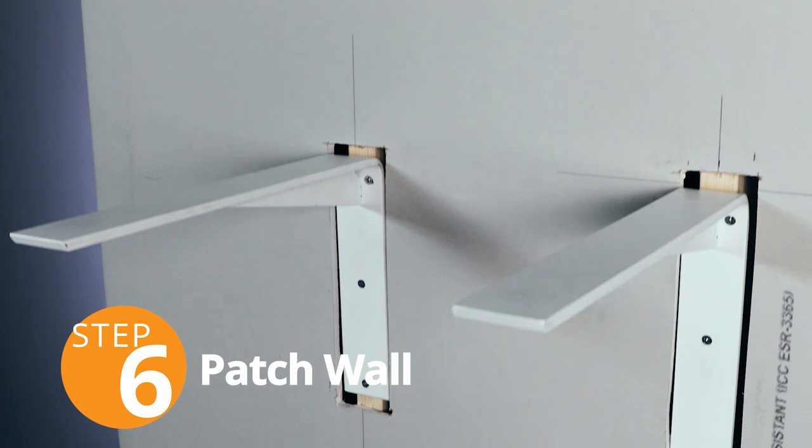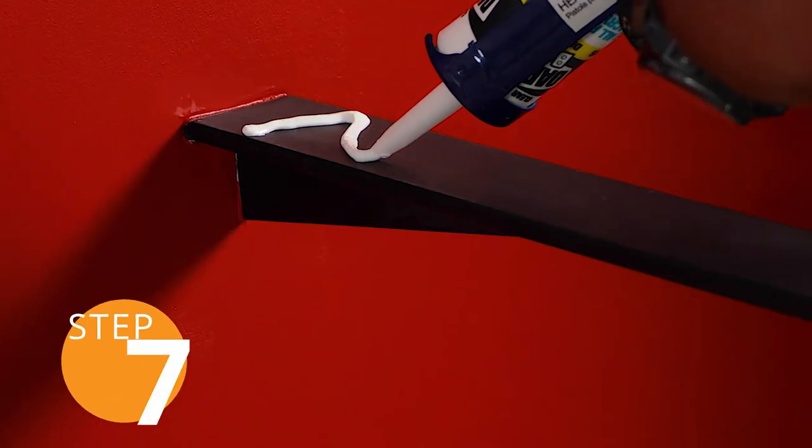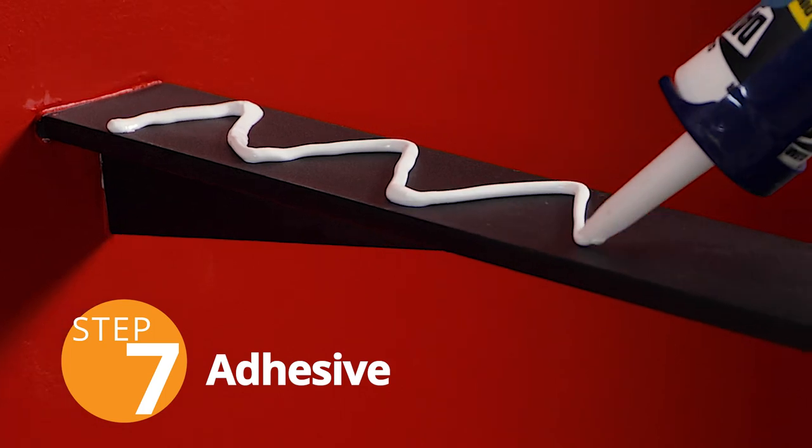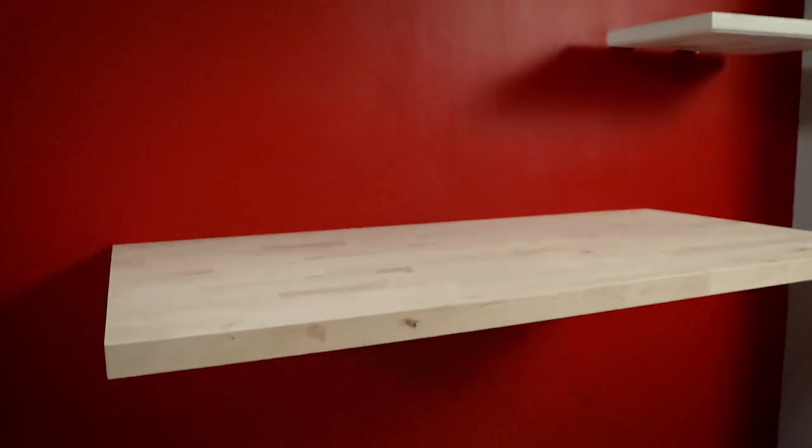Once the brackets are secure and level, patch the wall with a drywall patch kit. Then run a bead of high-quality silicone adhesive down the center of each bracket. Carefully place the top, and you're done!